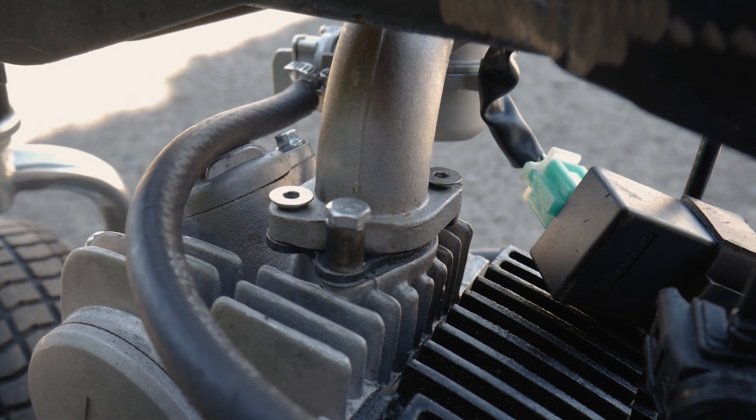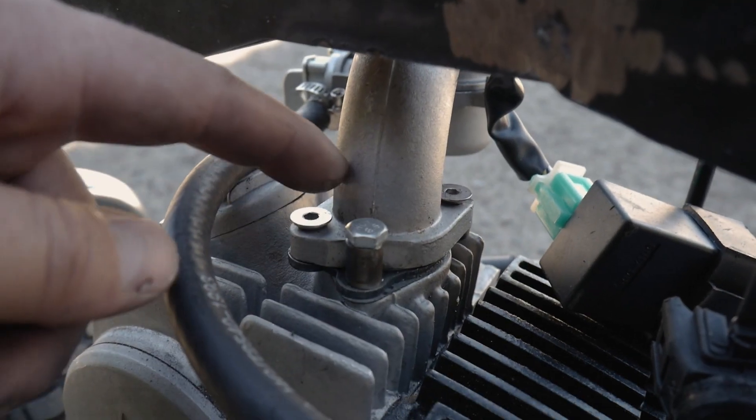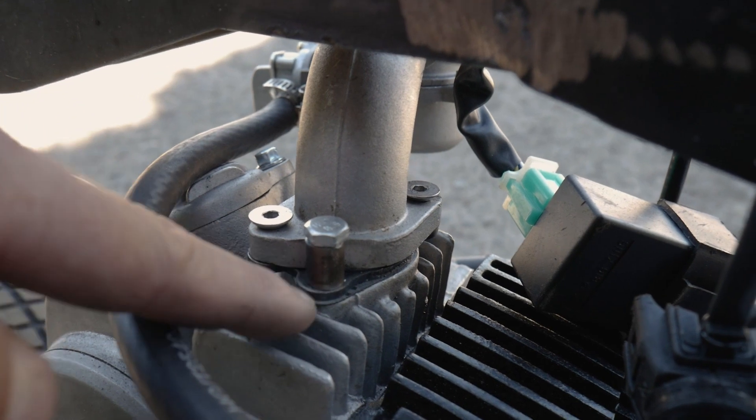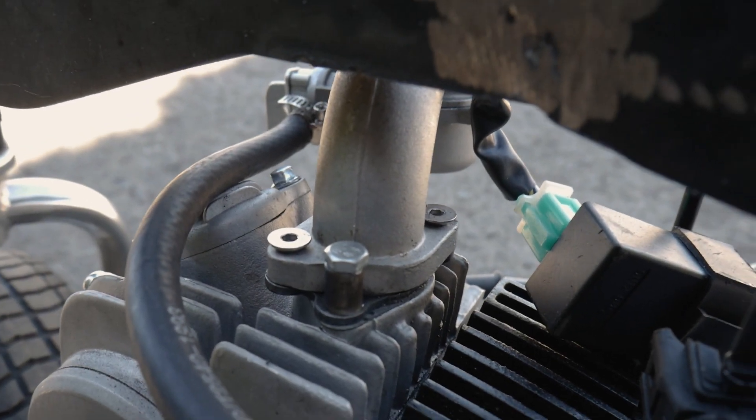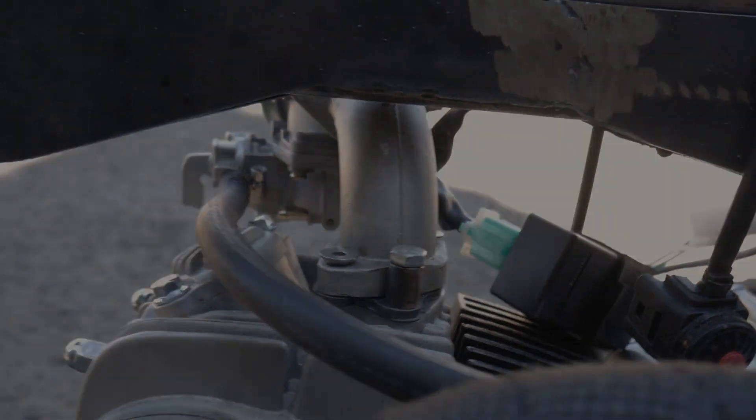I will say it runs a little bit rough, and I think that's because of our little adapter plate situation we have with the intake manifold — maybe just a fatter gasket on there or something.